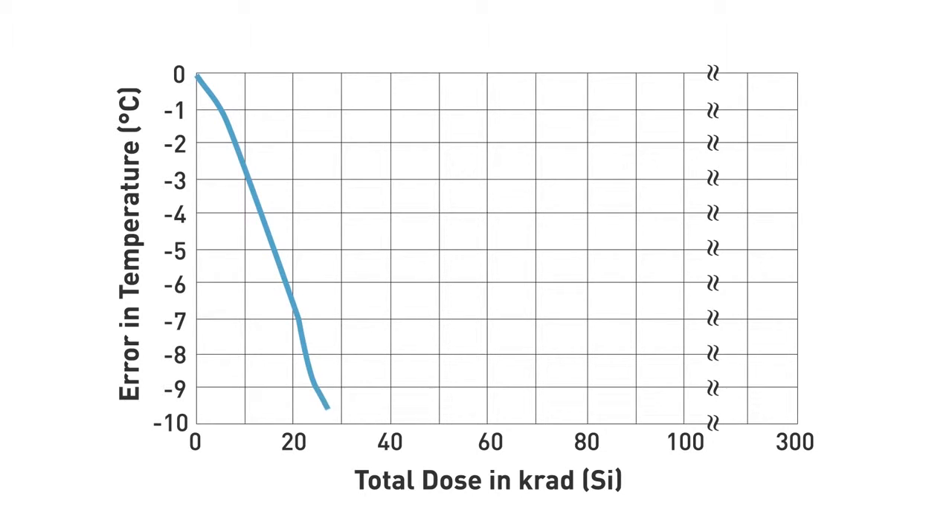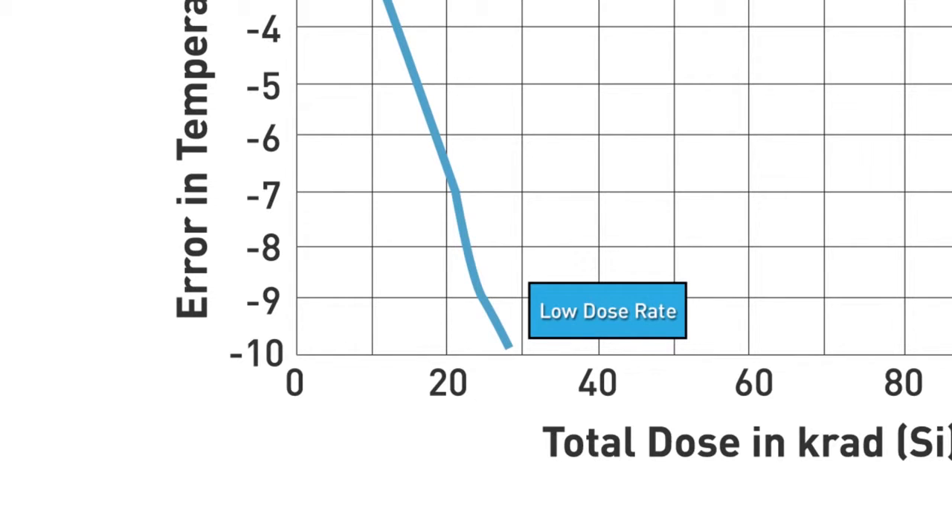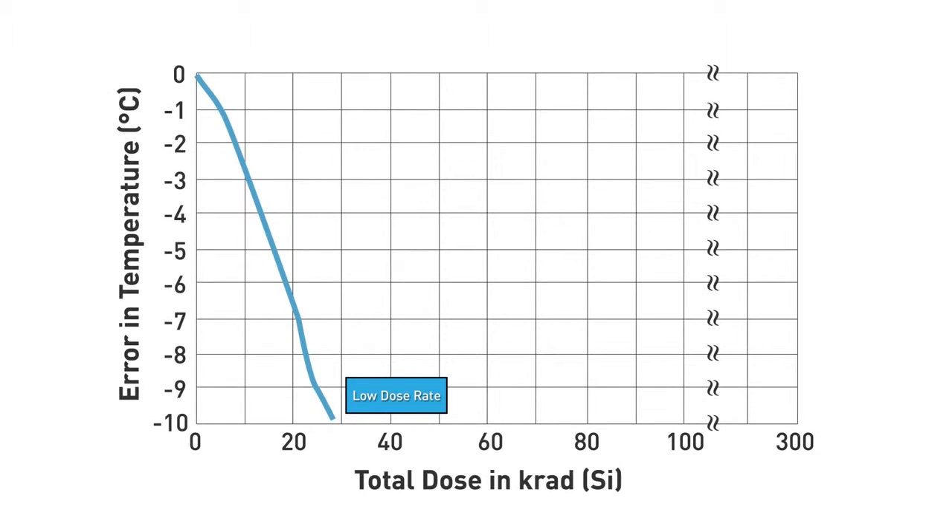As you can see, the performance is off by as much as 10 degrees C of accuracy error, just over 25 kilorads of low dose rate. Oftentimes, this level of total dose is not acceptable enough for most mission lives.